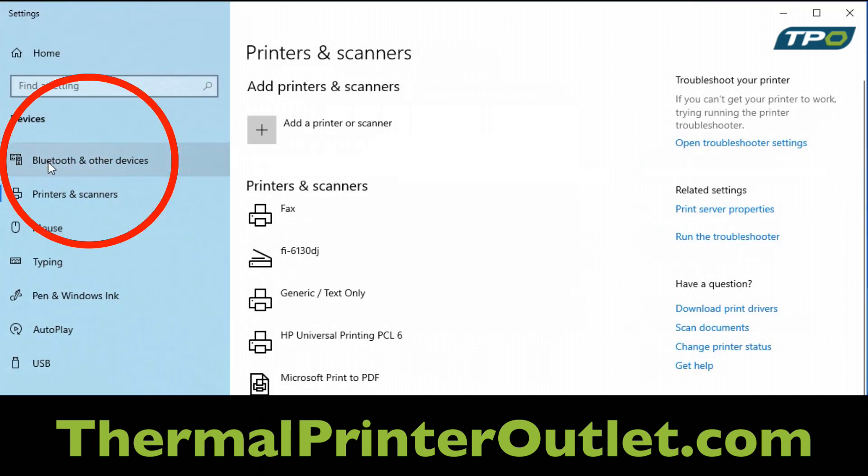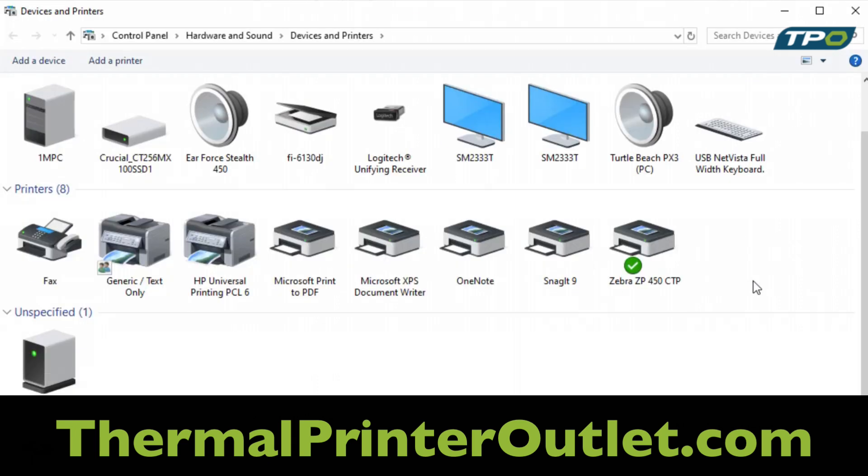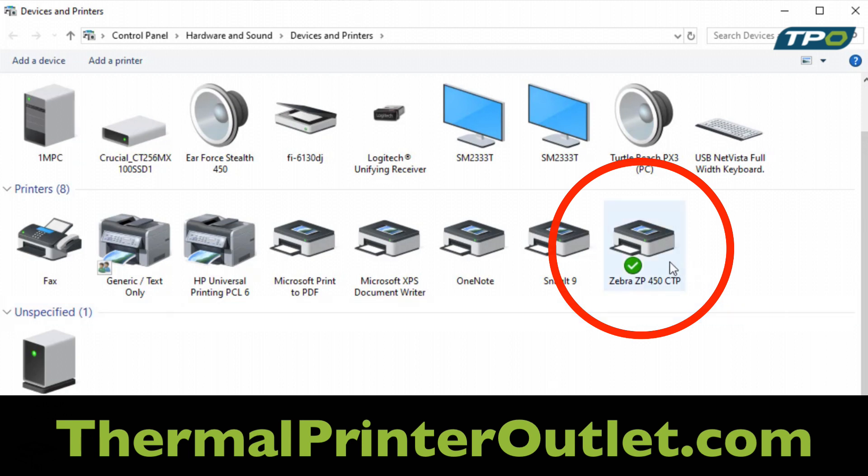From there, click on Bluetooth and other devices. Click on Devices and Printers. From there, select the Zebra printer that you need to change the USB port on.